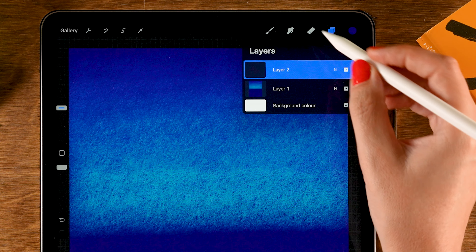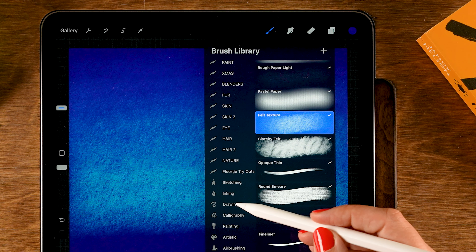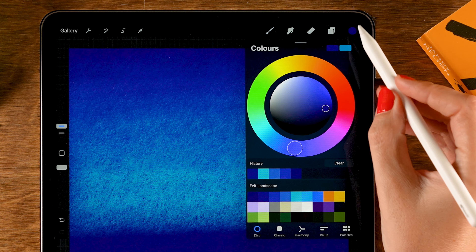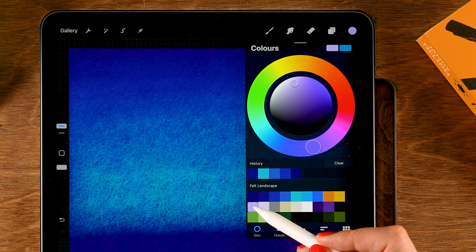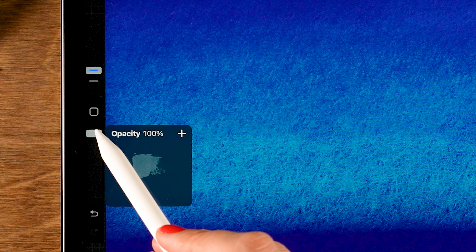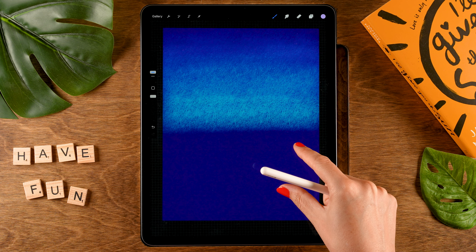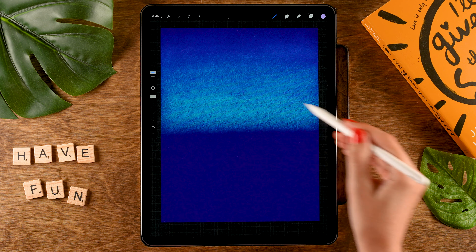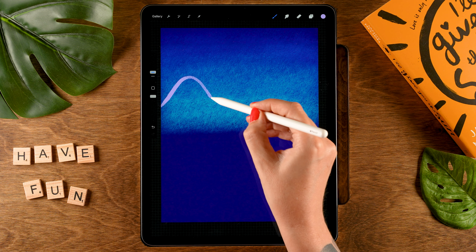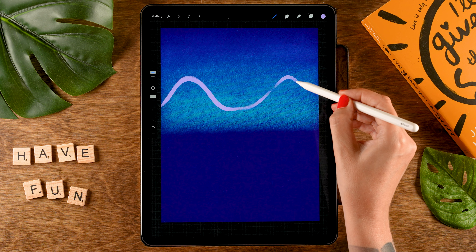Then we'll make a new layer on top of layer one — tap the plus. I'd like to go to the drawing brushes, the Procreate standard brushes, and use the Oberon brush. For our color we'll grab the first color in the second row. The opacity of the brush is at 100 and I have the size at 8. Let's zoom out a little so we can see the edges of our canvas, and then above the halfway point we are going to make two rounded mountain shapes, one on each side.